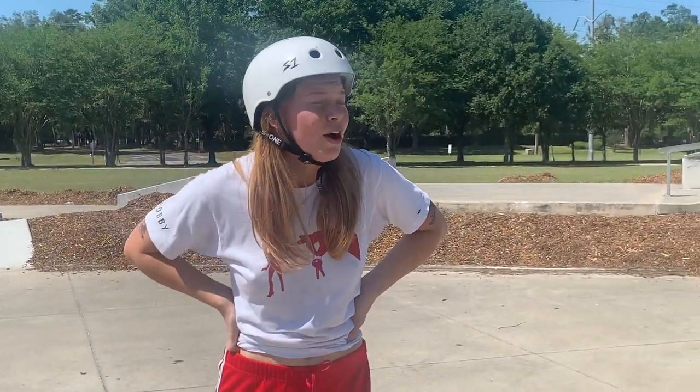Hey everybody, I'm Jasmine. I'm going to be telling you guys how I do cartwheel drop-ins.